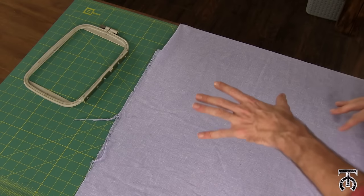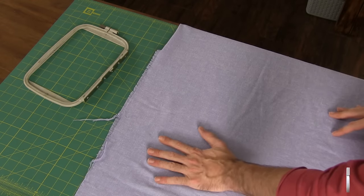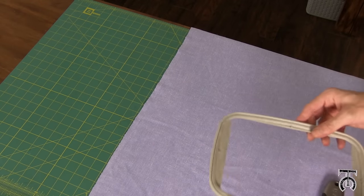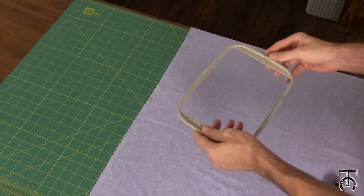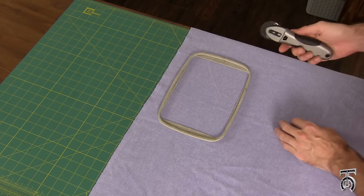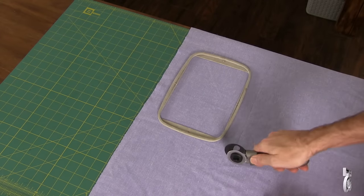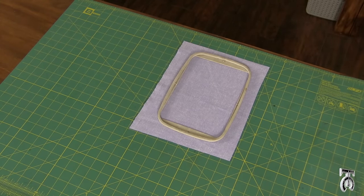Before we get started, I've got a pretty lightweight woven fabric here for making shirts. I'm going to iron this and smooth everything out. So we've got our fabric ironed and we're going to make some patches. I'll take the top part of the hoop, which is five by seven inches, lay it on a section of my fabric, and cut around it about an inch from the edges so I can easily get this in the hoop.